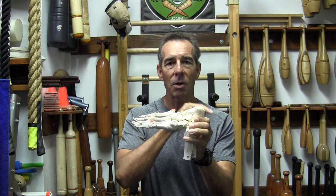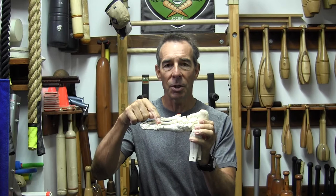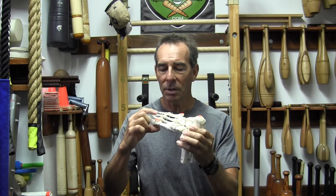The foot is kind of like a tripod. If you look at it, there's one point of the tripod here — this is the heel, it's called the calcaneus bone. There's a tripod point here under the big toe, the joint of the big toe. It's called a metatarsal joint.